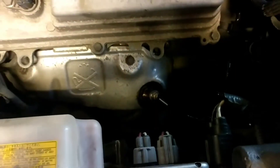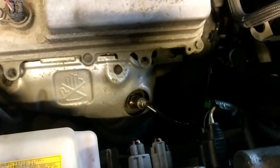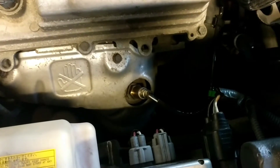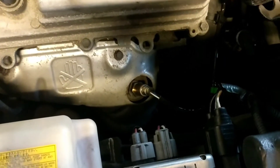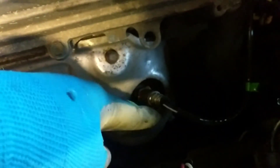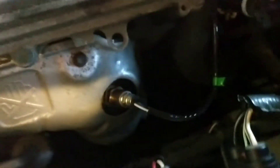I did some research — this is the 2GR-FE engine. P0051 is bank 2 sensor 1, also called the front upstream sensor. It's also known as the air fuel ratio sensor, or in daily jargon, the oxygen sensor.